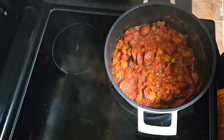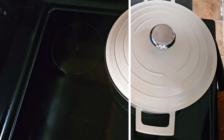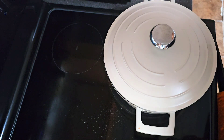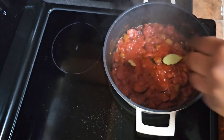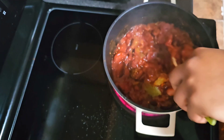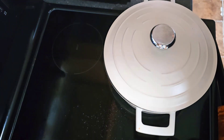We're gonna let this go a few more minutes before we add the shrimp. We've added the seasoning and let it cook down for a while, so now we're gonna go in with two bay leaves, stir it in, and allow this to continue to simmer down.